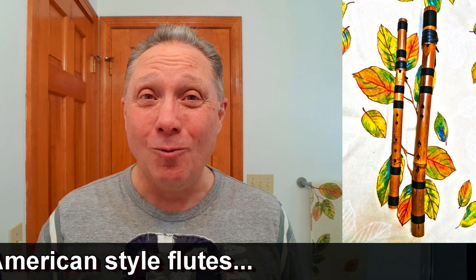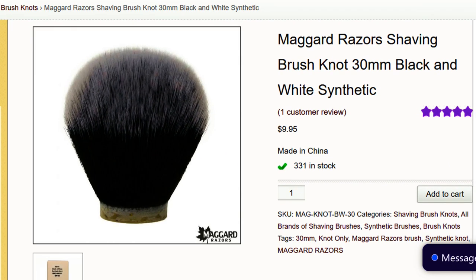Next I had been playing with some bamboo and I'd heard that 30 millimeter synthetic knots are amazing, so I built another one. This is real bamboo with a 30 millimeter black and white tuxedo knot from Maggard Razors — a fantastic brush, a real lather machine, just like my other synthetic but so much bigger. I sank this knot in a considerable amount so it's got nice backbone as well. The knot costs $10 on eBay from Maggard Razors — a really good deal.